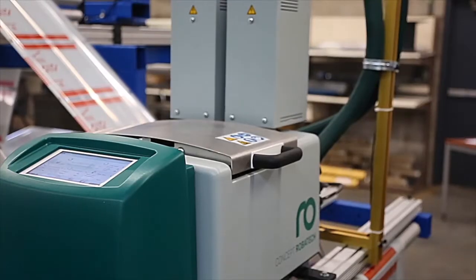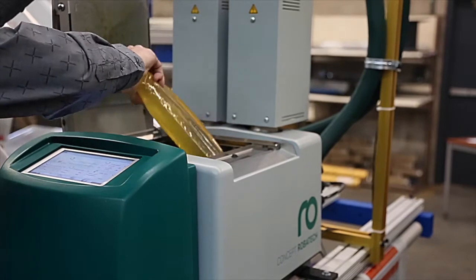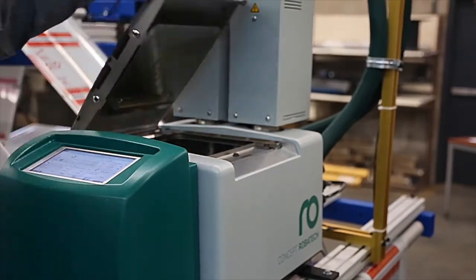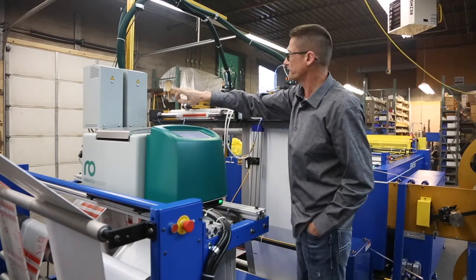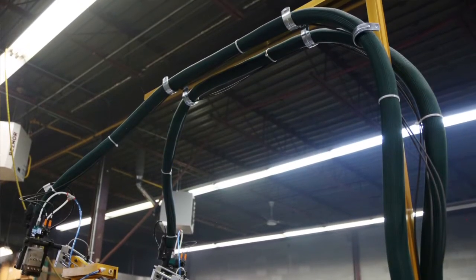In here we have our glue tank where we put packets of glue in. The system will melt the glue, get it at the right temperature. We have two pumps here, and the pumps are pumping material at extremely high pressures over to the actuators.